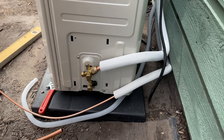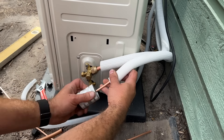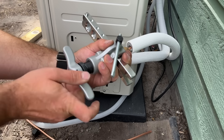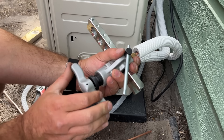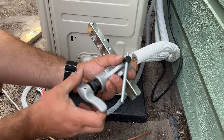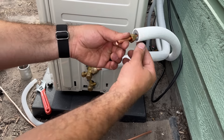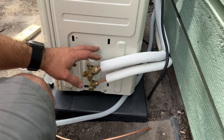That suction line connection is good. We'll repeat the same process with our liquid line — you'll notice the little indicator pop out when the flare is done. Wait for it to grab and then pull it back. Our lines are fully connected. What we can do next is pull our vacuum, and while we're pulling the vacuum we'll make our electrical connections.